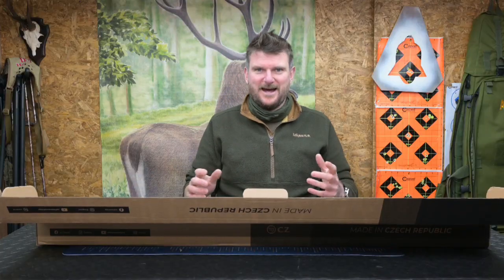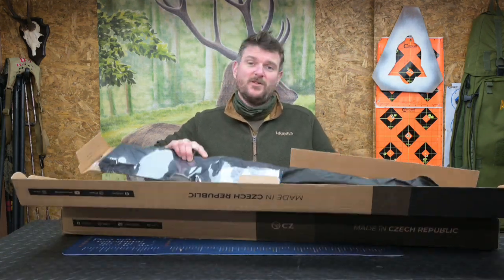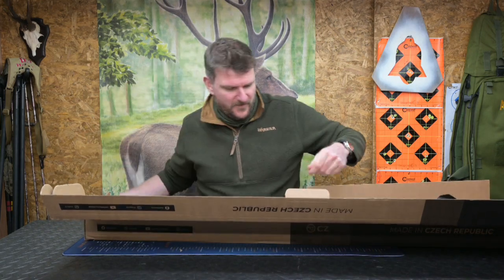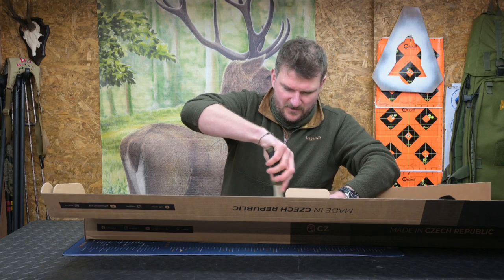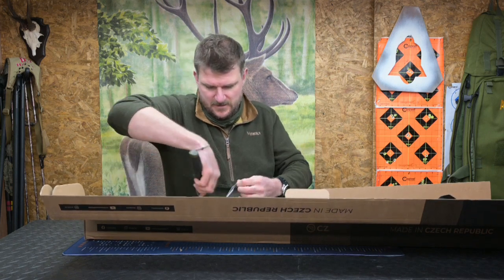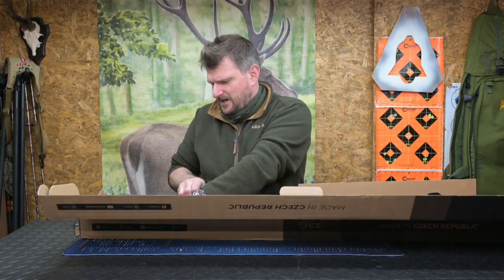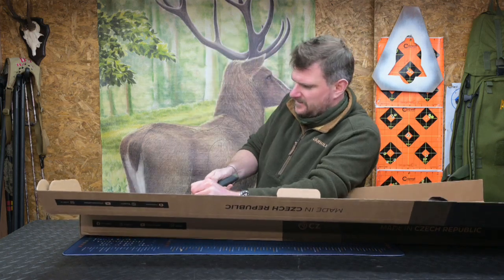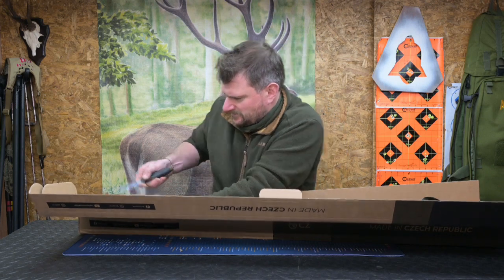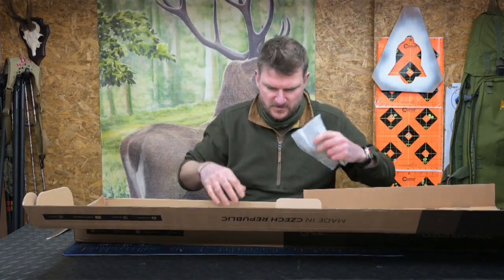I love unboxing videos because they capture my immediate joy when I first see something. The last time I did one of these, somebody criticized me on the way I opened the box. The rifle itself is fastened to the backboard with film, which I am now going to cut. The realities of a live unboxing — I haven't yet sliced myself open, but I do need to sharpen that knife.